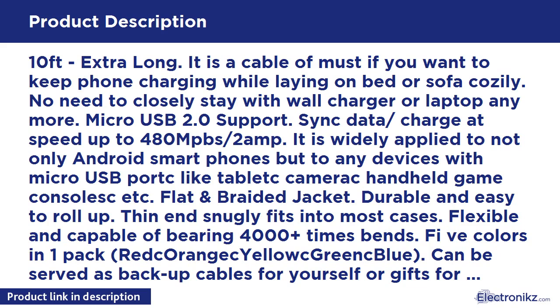Five colors in one pack: Red, Orange, Yellow, Green, and Blue. Can be served as backup cables for yourself, or gifts for children, parents, or friends. Manufactured by Magic T. 12 months warranty — if for any reason you are not satisfied with our service or product, please contact us first. We take responsibility for any unexpected issues within 12 months.